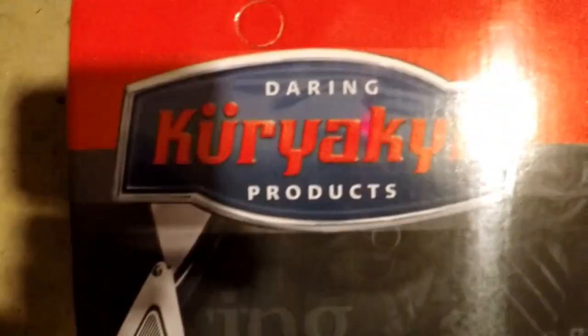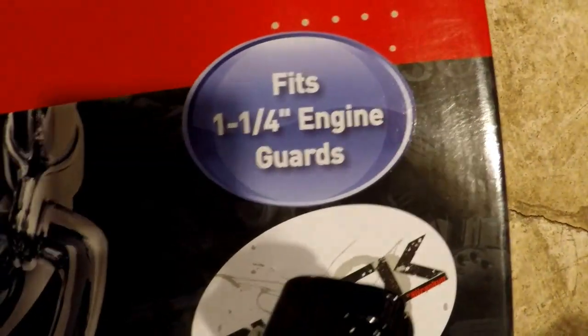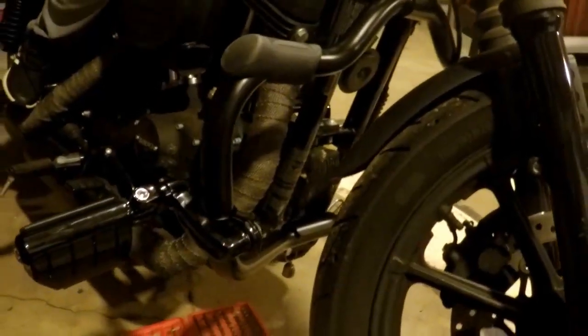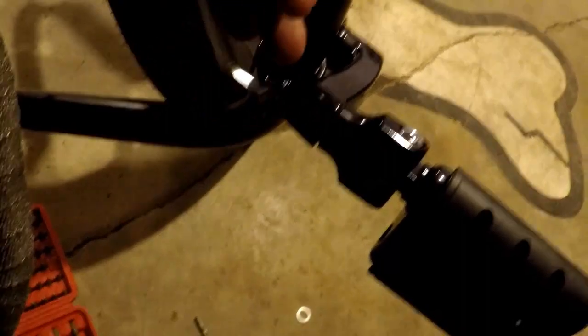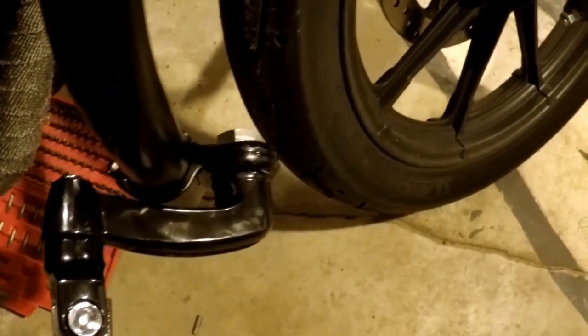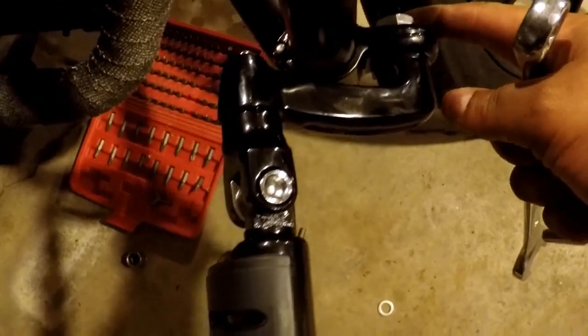Here are the highway pegs — that brand, for engine guards. They've got a lot of different configurations. I figured out something that's comfortable. I found a good position for the highway peg. There's an Allen wrench here, and I think a 19mm metric wrench fits that. It's a pretty sturdy position.